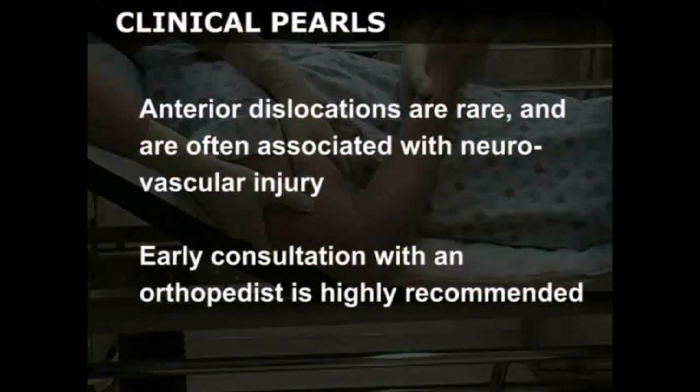Anterior dislocations are rare and are often associated with neurovascular injury. Early consultation with an orthopedist is highly recommended.